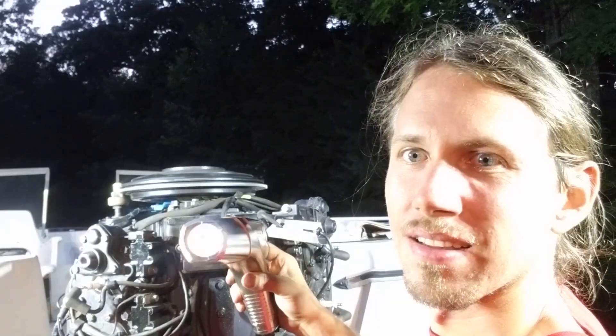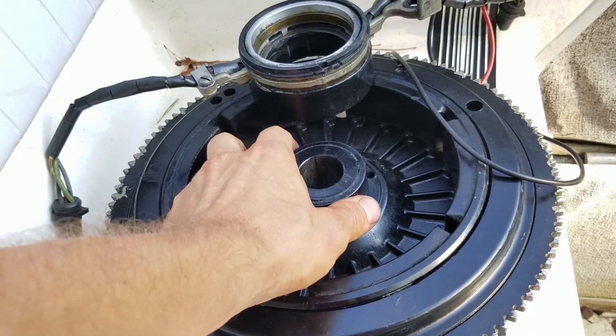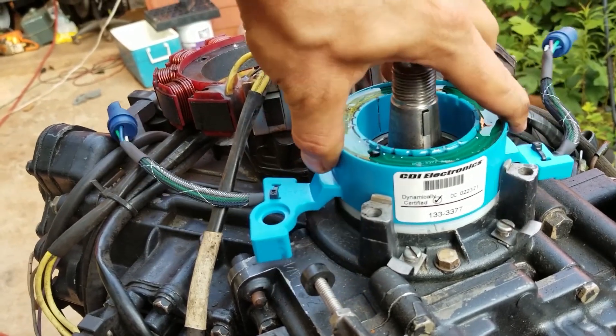And then the power pack has all this voltage stored in it, so it needs something to tell it when to trigger to fire. What happens is the other magnets on the inside of the flywheel are spinning too, and depending on where the trigger is set in its rotation, depending on how far the throttle is, it tells the power pack to dump its voltage.